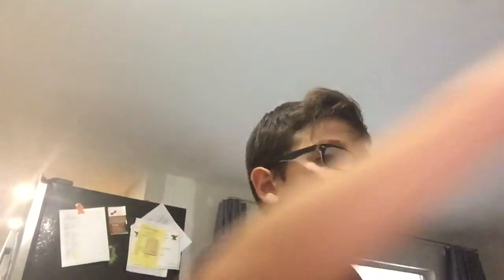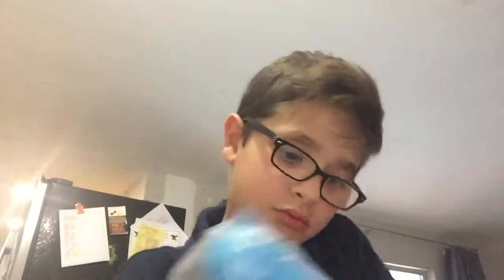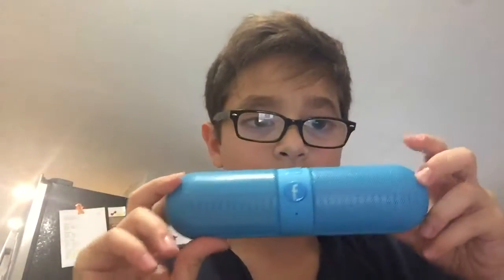So we'll be unboxing the mini speaker and the air hockey, because that's the bag, and there's the boxes. So I'm unboxing the speaker. Whoa, that looks sick. The speaker looks cool. Here's the speaker, and here's the charging thing.